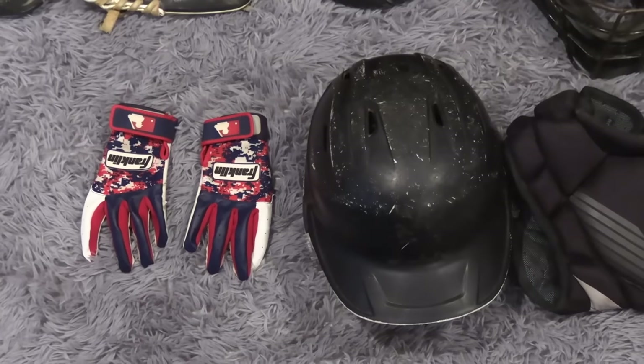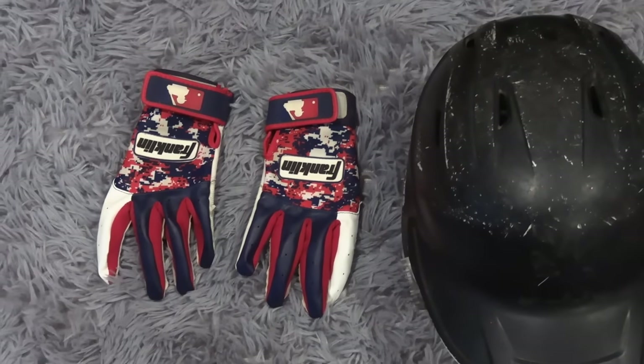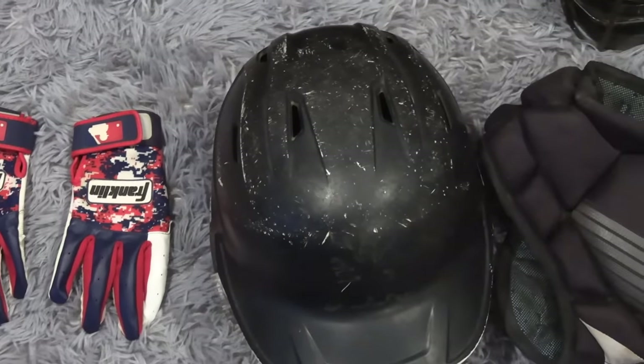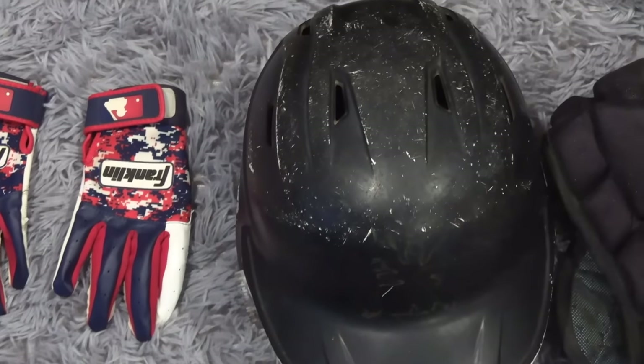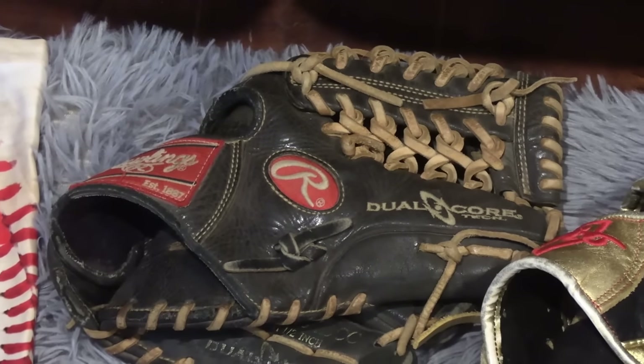Next up we've got Lumpy's helmet and his batting gloves. He started using his batting gloves more often as his hands are getting calloused from all the batting practice he's been doing. Look at all these marks on his batting helmet — he actually did have a C-flap on there a long time ago but took it off. All those marks, Lumpy, are from you slamming the helmet on the ground. Hopefully we change that this year, right?